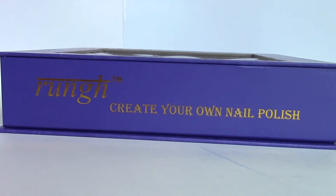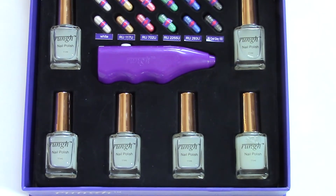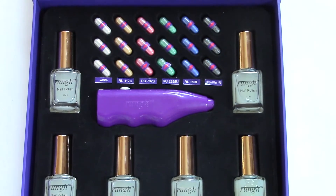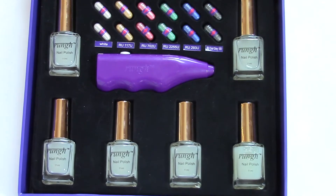Welcome to Rung Cosmetics. Check out our complete kit, which allows you to create your own customized nail polish. It includes 6 nail polish bottles filled with a nail polish base, 18 color capsules, a battery operated mixer, and disposable mixing tips.